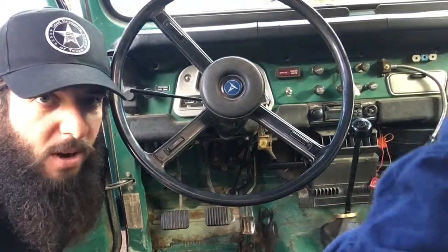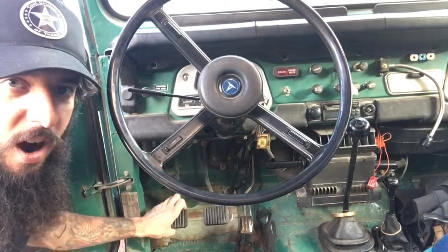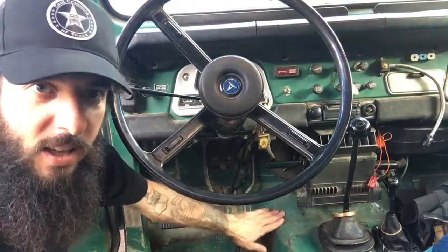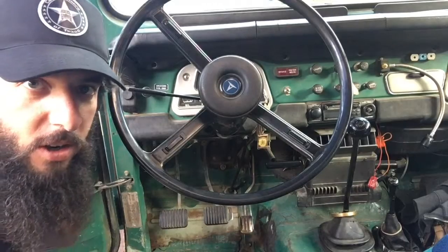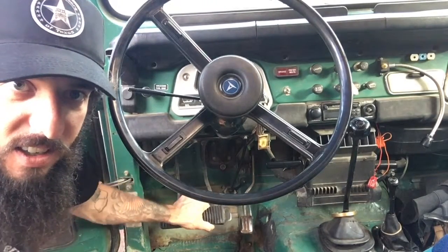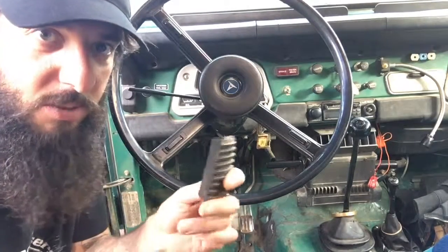The foot pedal pads help your feet maintain a secure grip on the clutch pedal, the brake pedal, and the gas pedal while you're using them. If your pads are worn out like these, then they can slip off while you're driving and you can potentially lose your grip.